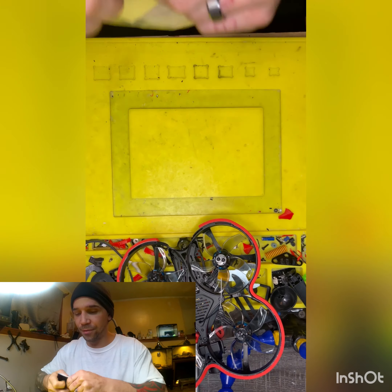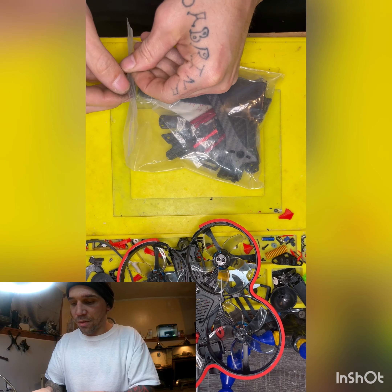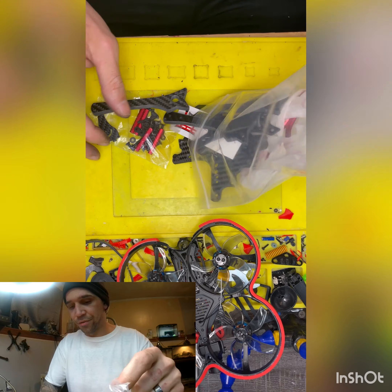So we're gonna just do a dry build, just to show you guys what this frame is going to look like. I did order the parts, so I will be getting the parts soon.